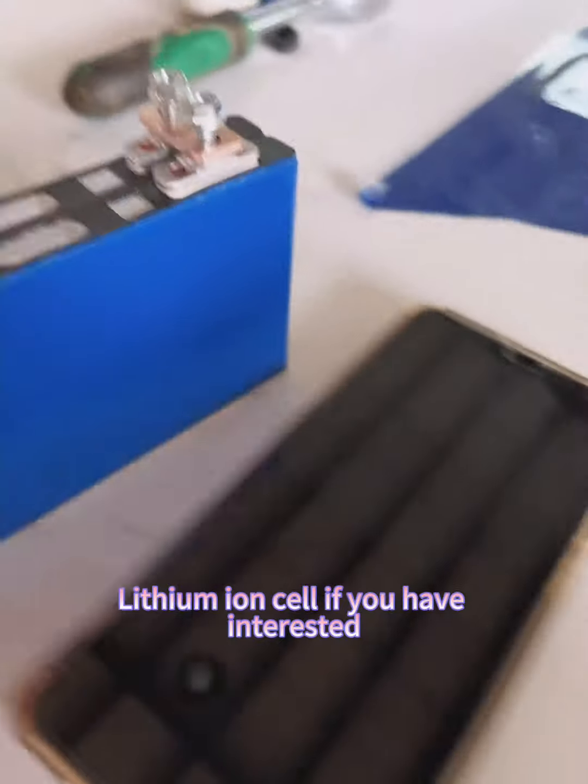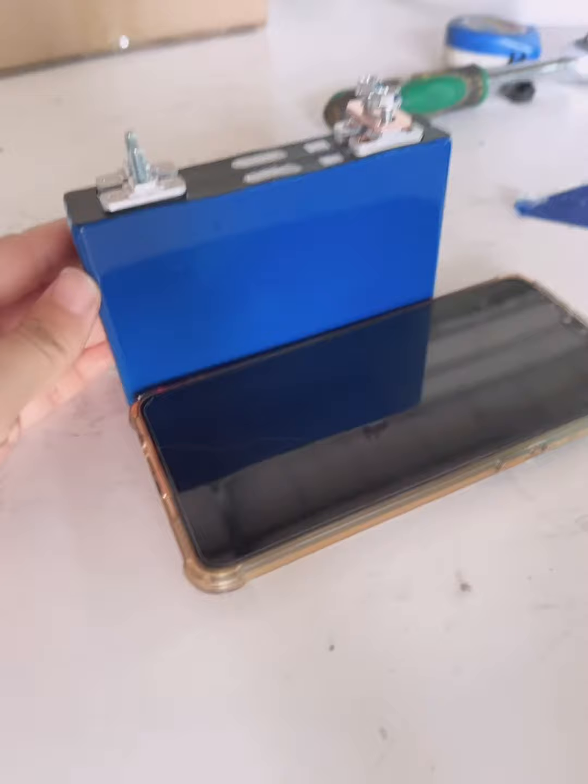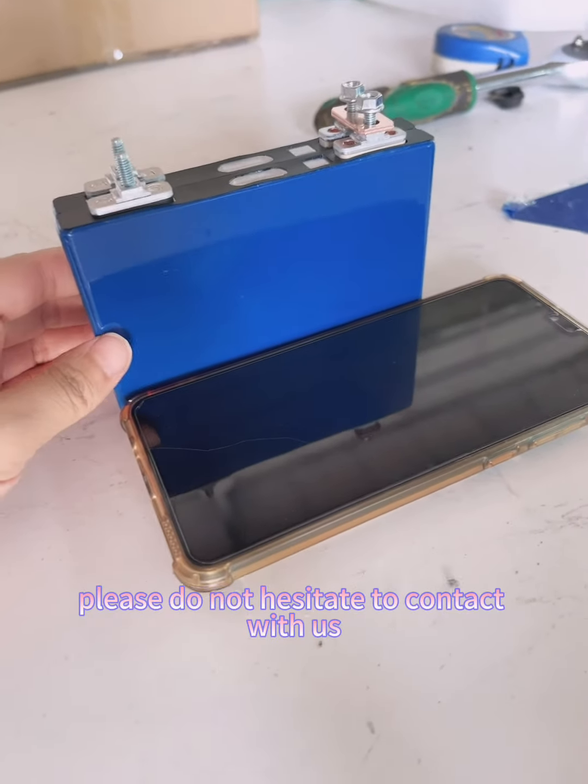This little tiny cell — I am here. If you have any interest, please do not hesitate to contact us.